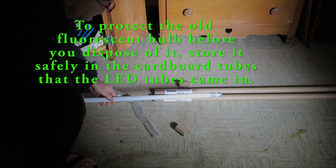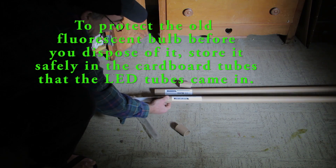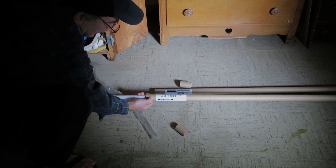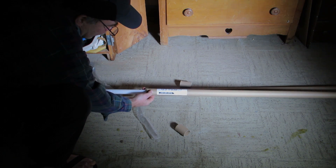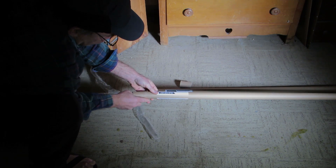I want to be really careful with these fragile glass tubes that have mercury in them, so I'm going to immediately put this into the cardboard tube that the LED bulb came in. That way we minimize the chance that it will break and cause all kinds of problems.